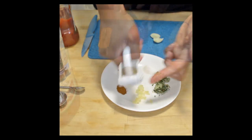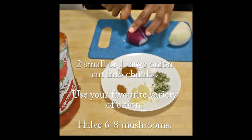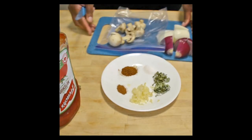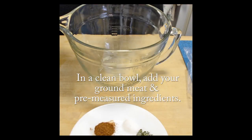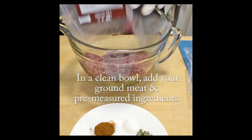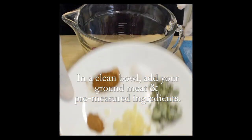You'll also need two small or one large onion cut into chunks for the skewers, and about six to eight mushrooms cut in half. Once that's all ready and prepared, in a clean bowl we're going to add our ground meat and add the ingredients that we have pre-measured out, minus the mushrooms and the onions.